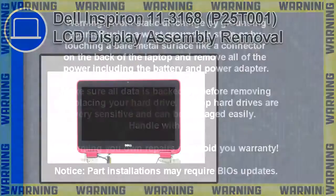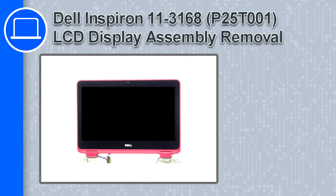What's up, this is Ricardo, and in this video I'll show you how to remove the LCD display assembly from a Dell Inspiron 11 version 3168.